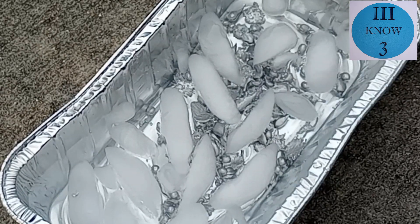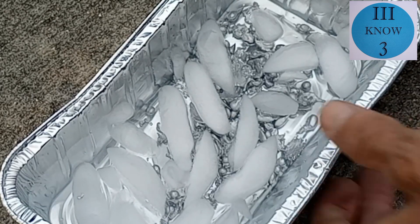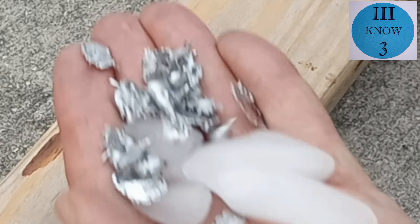Well, that was fun, and it melted so easy it probably is mostly tin. I melted it into ice water like that so I could get some good clean pieces.